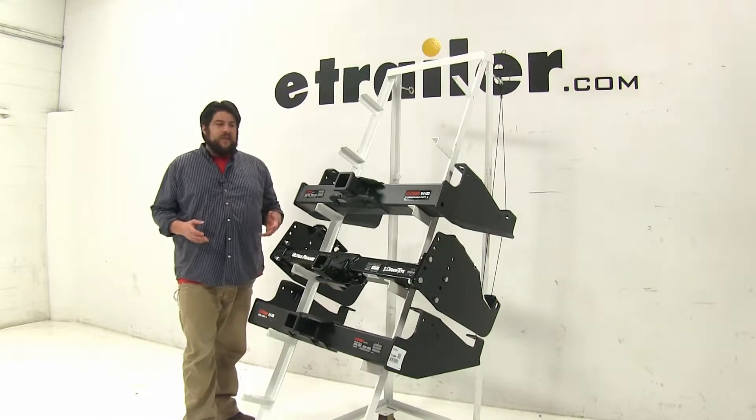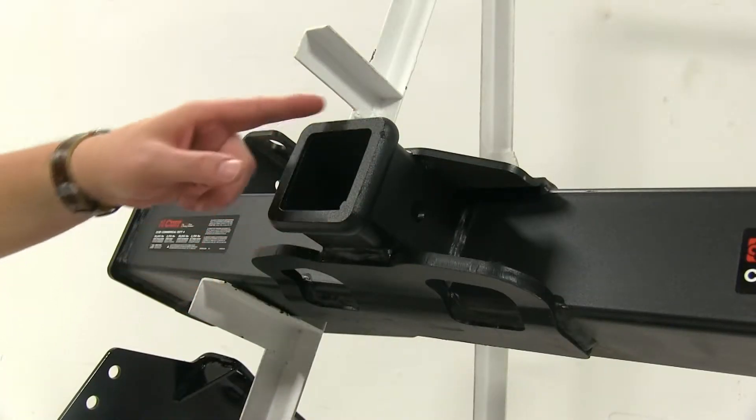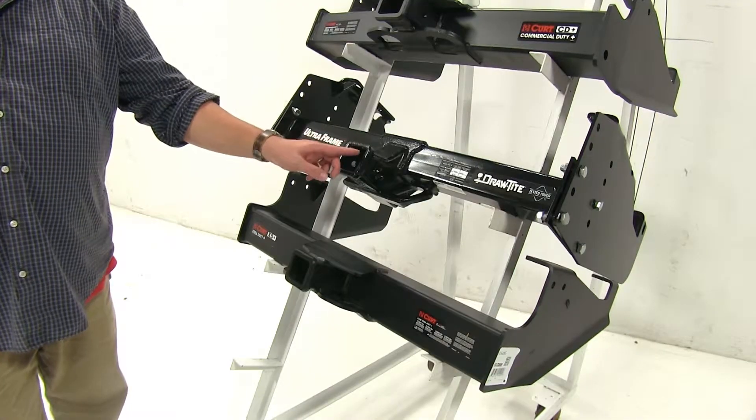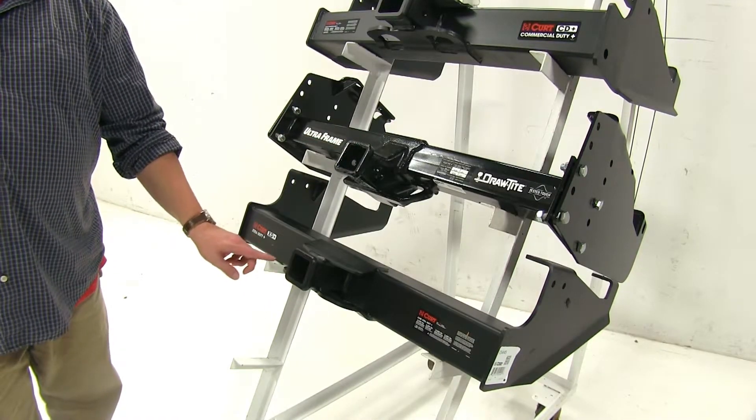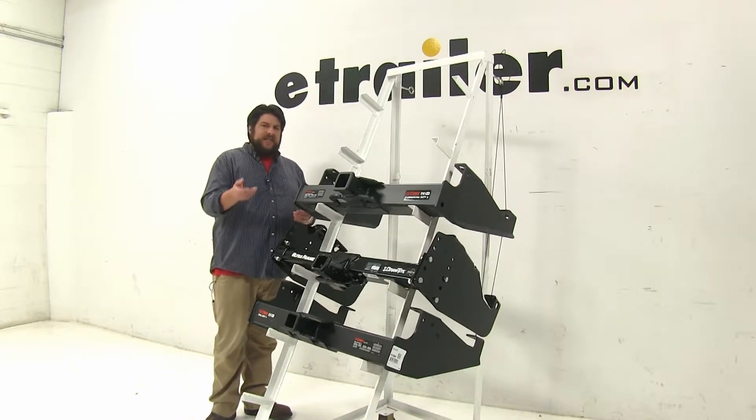Now a couple of differences right off the bat — our top one, our Curt Class 5, actually has a two and a half inch opening here, while the other two have a two inch hitch opening. The one on the top is actually designed more so for your heavy-duty commercial use, and we'll get into that a little bit later.